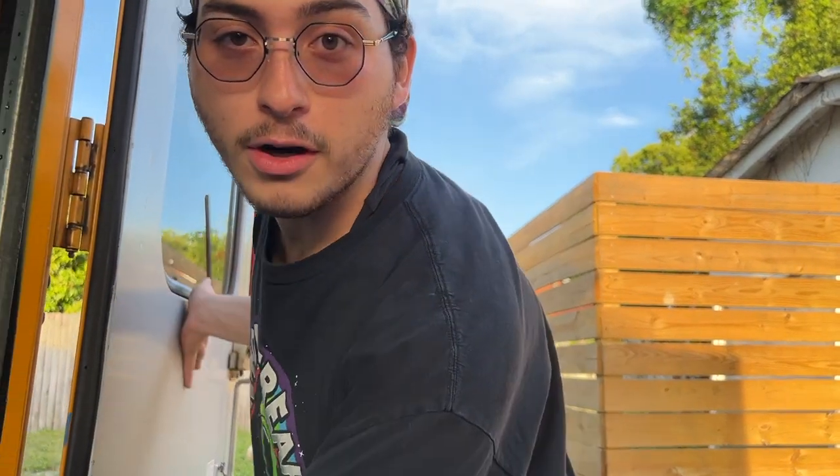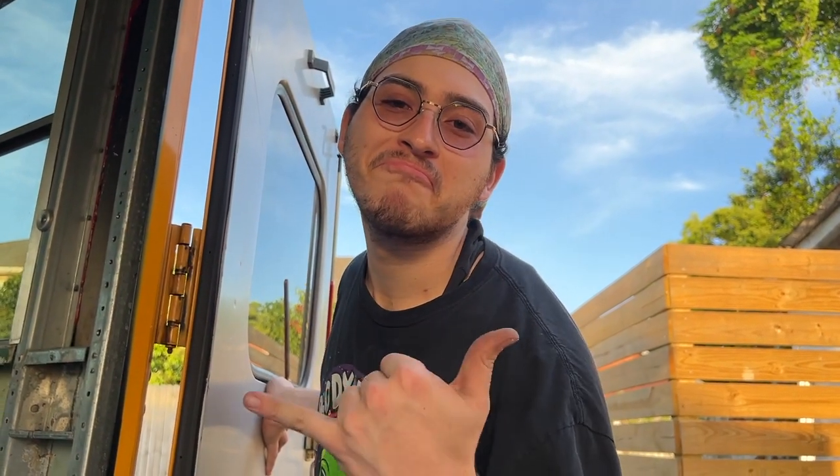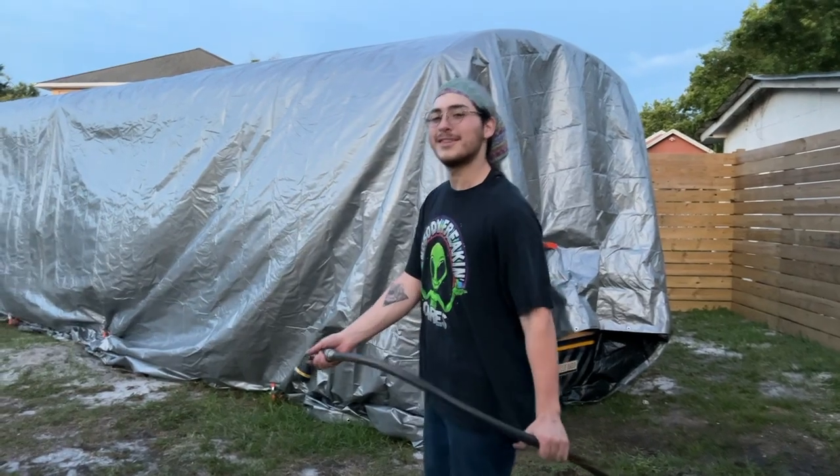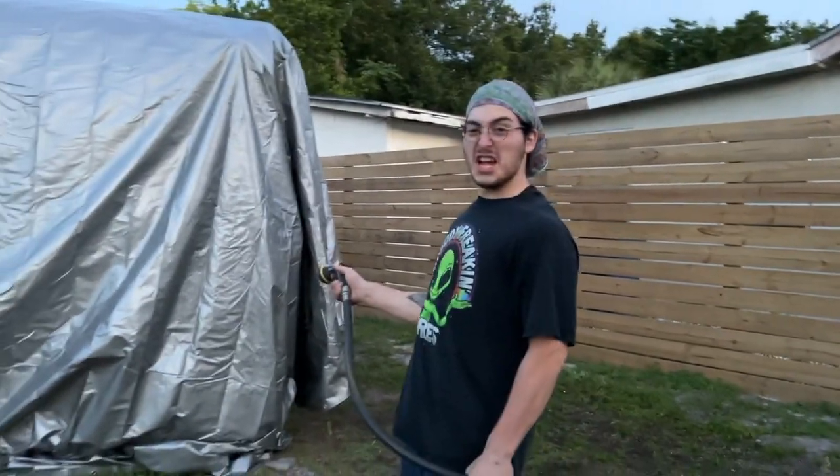We bought like a hundred foot tarp. Now we're just going to work on putting it on with there being no seal, and eventually we're going to do all the windows. This is going to be the best practice for us to make sure that everything we've done so far isn't ruined or destroyed. So we tarped the whole bus up so it would be waterproof.